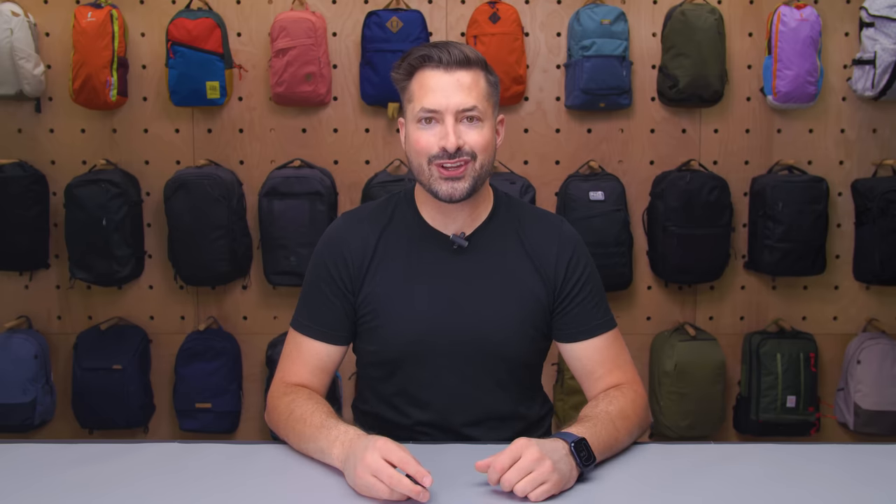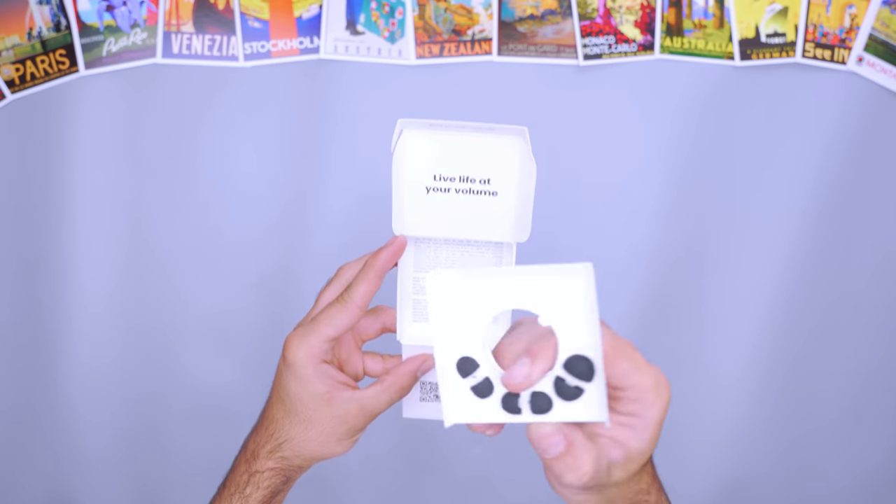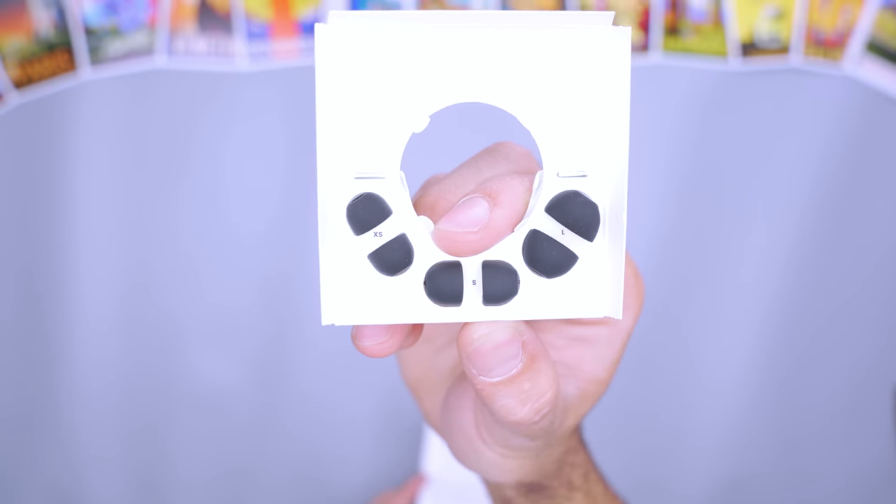Every ear is unique — that's why each set comes with several size buds to help you find that perfect fit for you. It can be a little hard to swap between them, though we've found through our testing that they don't fall out while sleeping. When you wake up, give them a quick wash and pop them back into the carrying case. Then they'll be ready the next time you need to turn down the volume on the world.